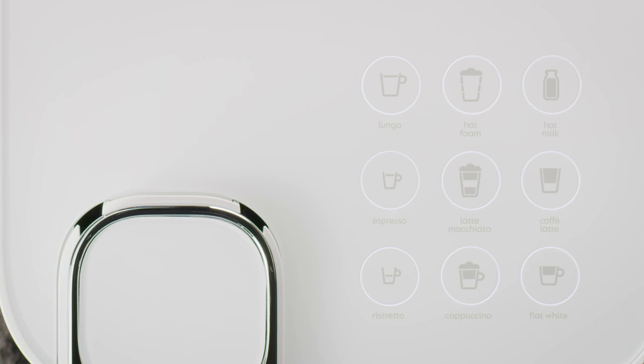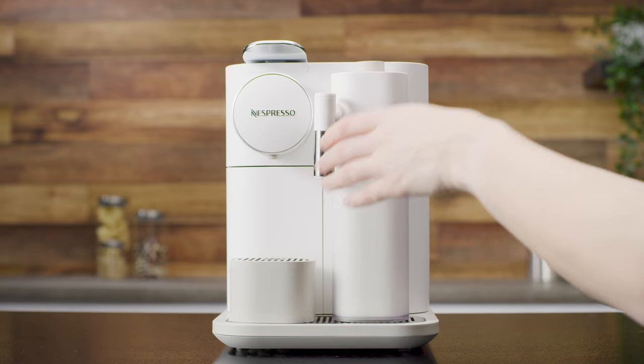The milk-based recipe buttons will be only blinking when the Rapid Cappuccino system is connected to the machine.